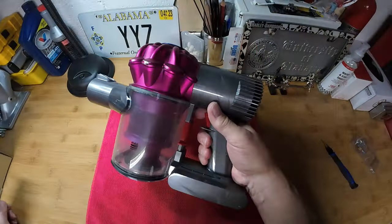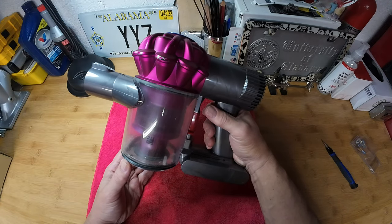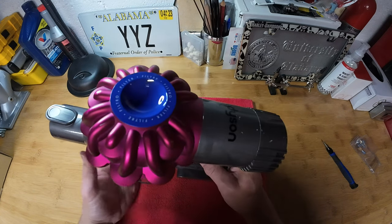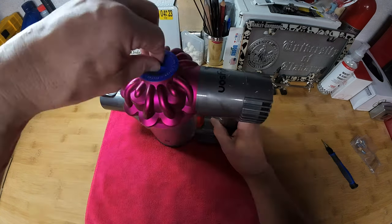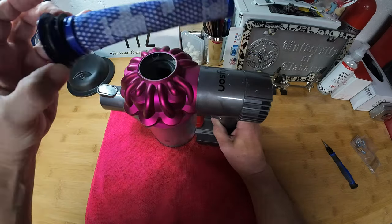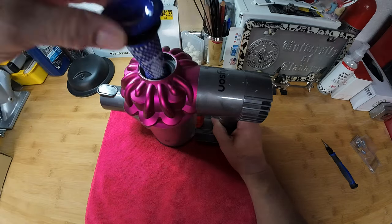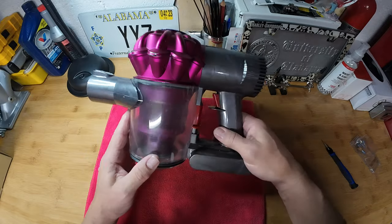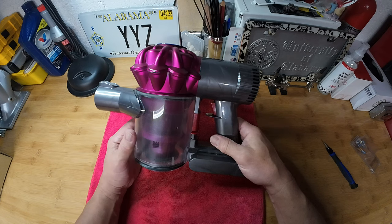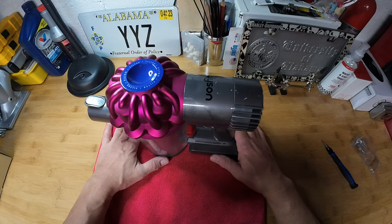We have had this Dyson V6 handheld vacuum for several years — we bought it on Black Friday one year and got a good deal on it. We've replaced the filters a few times, and this is a brand new one we put in recently. I've also replaced the bin; I bought a new one from Dyson because the old one had cracked.